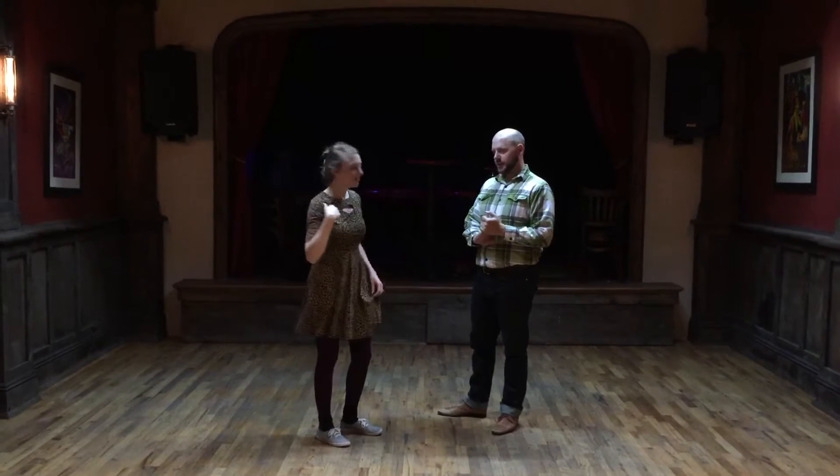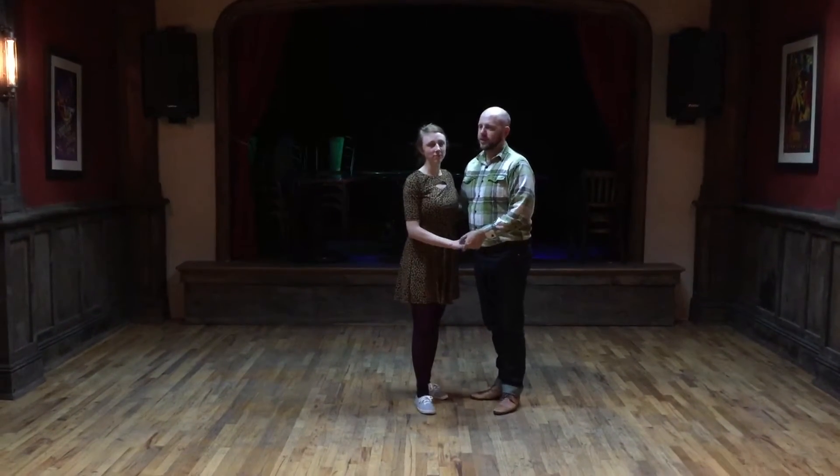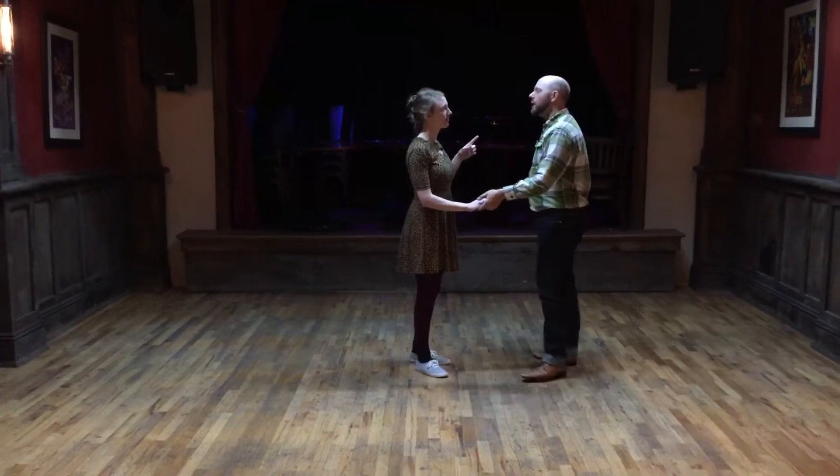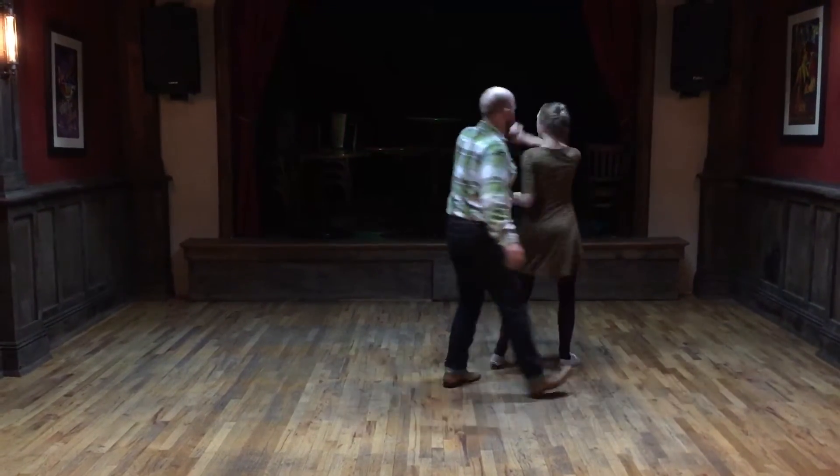This is Swing 2, Week 2 at the Arvada Tavern in January. We did 6 and 8 count moves. We did some review, but our first move was this side pass.